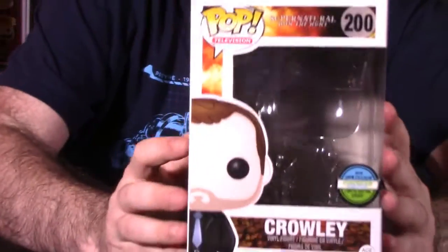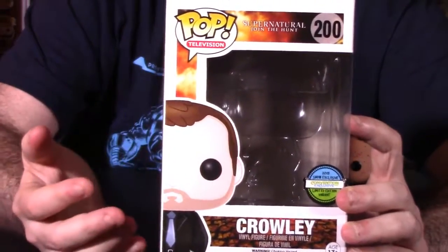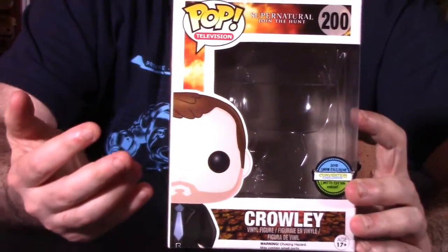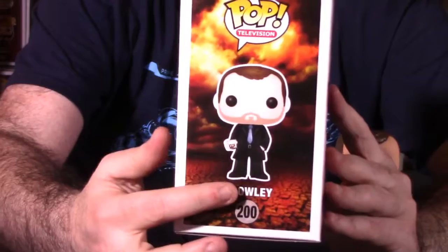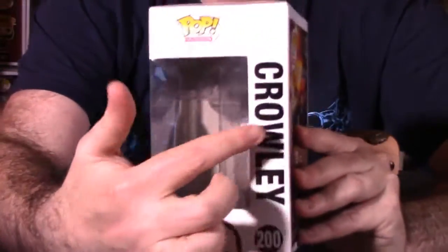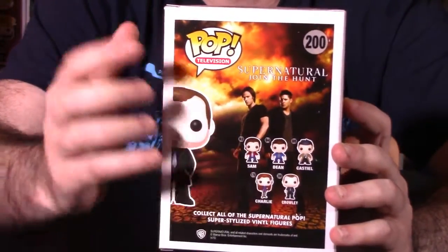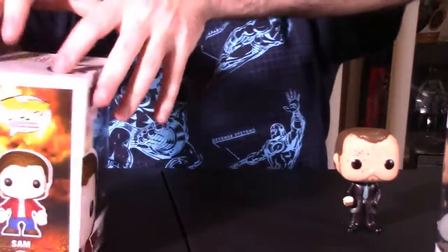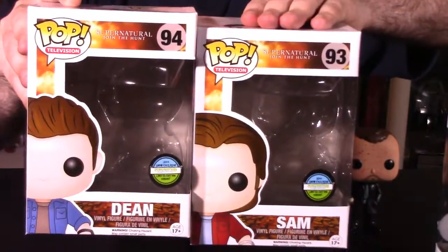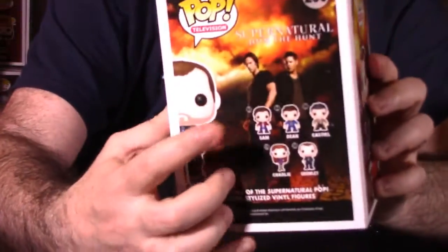The one that's kind of different to me is the Crowley figure. I don't know anything about this particular character - I don't know if he's a good guy or a bad guy, or if he's an acquaintance or a friend. But he does have this sticker here, just like the other ones. The side shot showcases him here, and you have Crowley listed on the side. On the back is a shot of him and more figures in this particular wave, only because this figure itself came out later. If you look at the boxes for Sam and Dean, they're number 93 and 94 in the release. If we look at Crowley's box, he's number 200, and there's much more figures listed here on the bottom. So I think he came out much later.